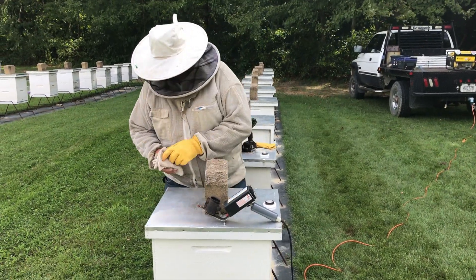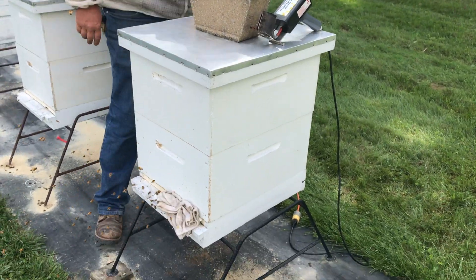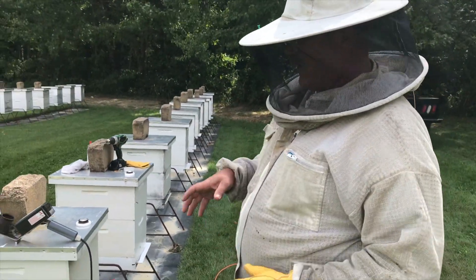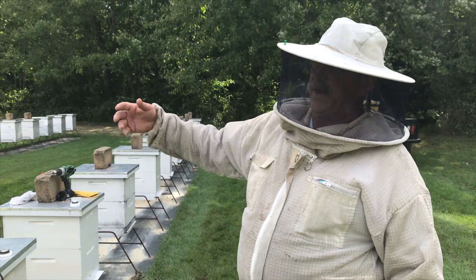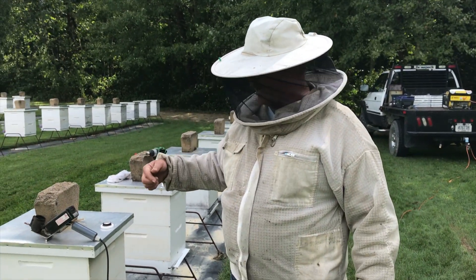While it's heating up, we'll take a wet rag and stick it on the entrance of the hive like that to block it off — we need to hold a lot of the bees into the hive. Ideally, I like to treat in the mornings before the bees start flying real good, because we've got a lot out foraging right now. Goldenrod's coming on pretty good, so we've got a lot of foraging bees out.